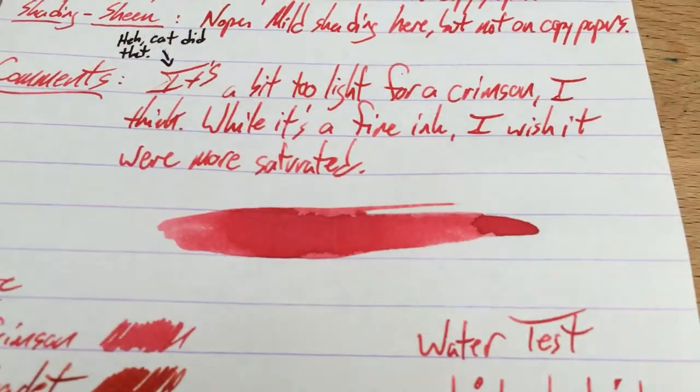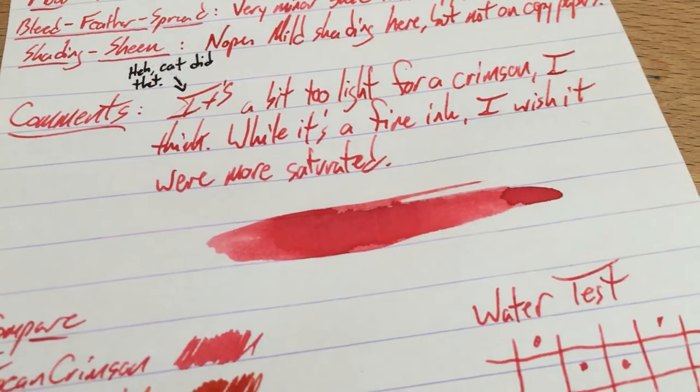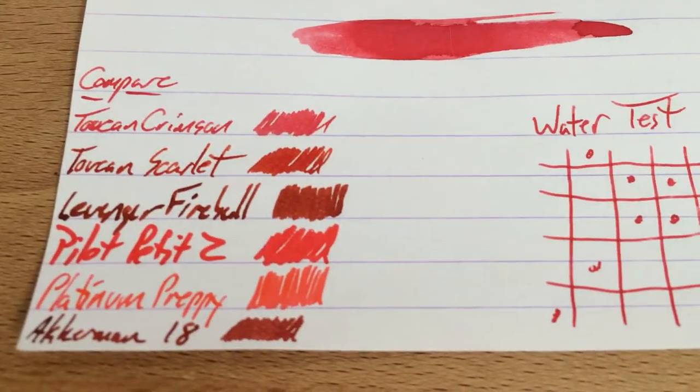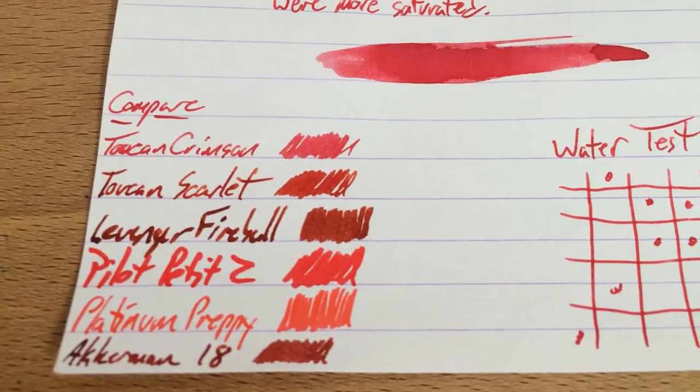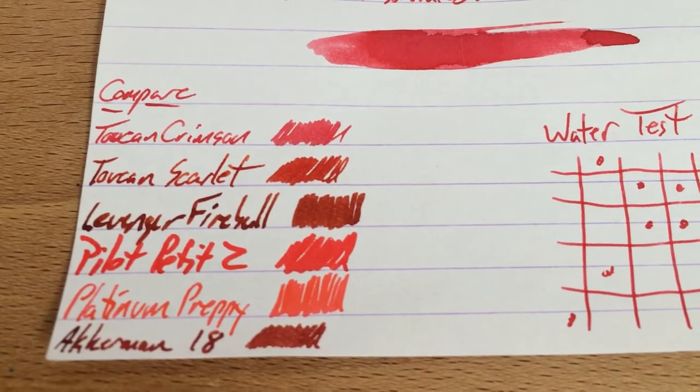It's a little bit thin. It's not quite saturated enough for me to be a crimson. It is, however, a really nice kind of light red. It's not really a pink — as you can see here, I don't really have any pinks lined up, but it's not a pink. It's just kind of a light red. So that's neat. If that's the kind of color you're looking for, then go and grab that.